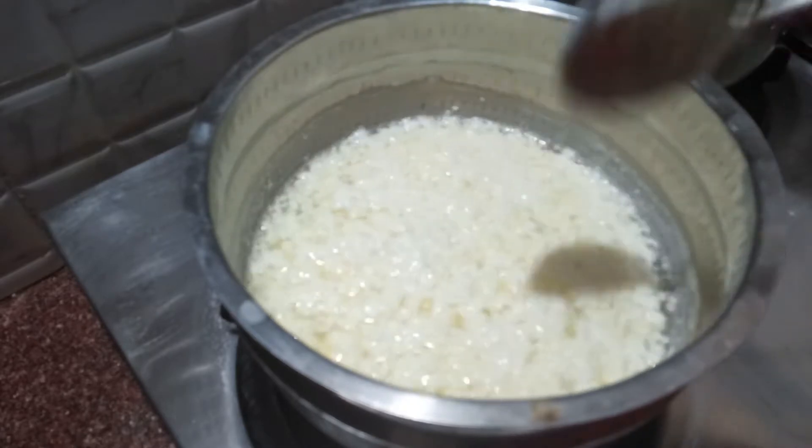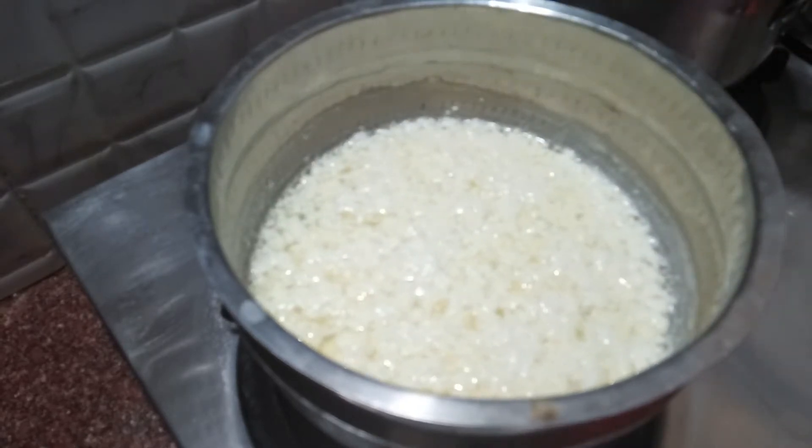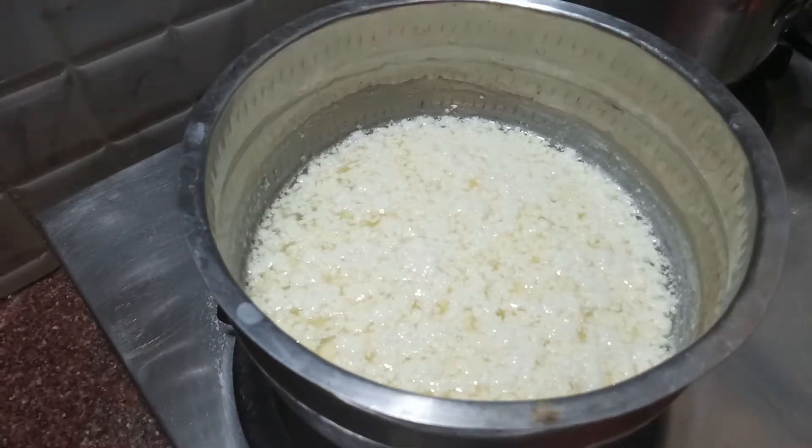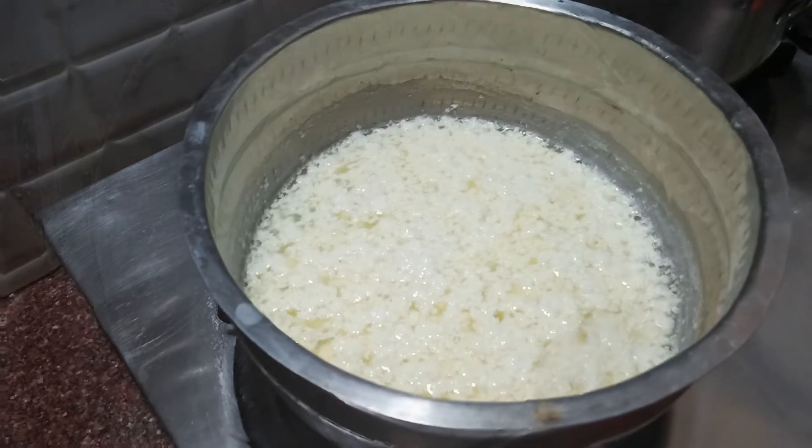We will put a little bit of water in the pan. Now we'll start using a small fine, or any fine.